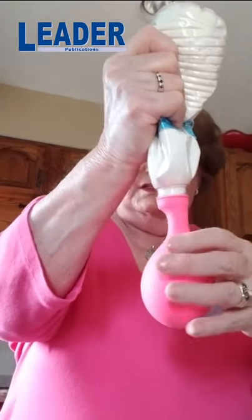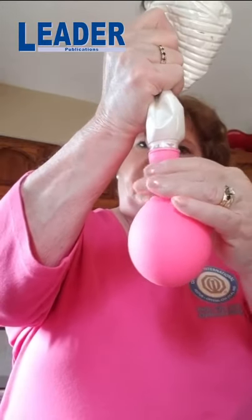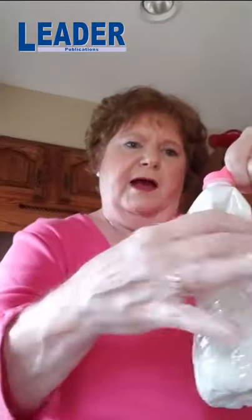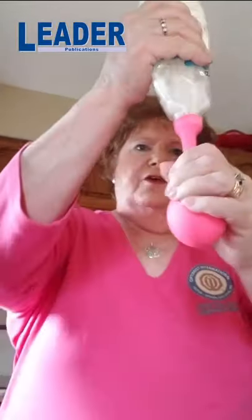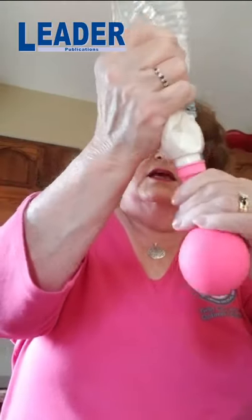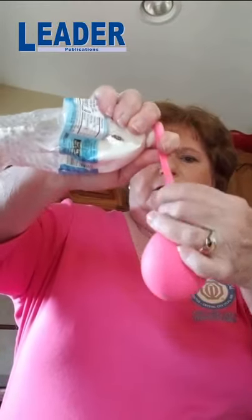Turn the bottle upside down and give it a squeeze. You'll see it's putting some flour in and also some air. Then pull the balloon back, bring the flour back out, and get another squeeze. You're getting some more air — just fill it up with as much flour and air as you want. This is feeling kind of squishy; I think it needs a little bit more flour. I'm going to go ahead and get another squeeze. Maybe one more squeeze, depending on how big you want it. You need at least a nine-inch balloon — this is a twelve-inch — and that's probably the best.